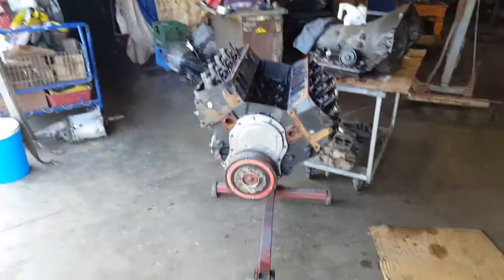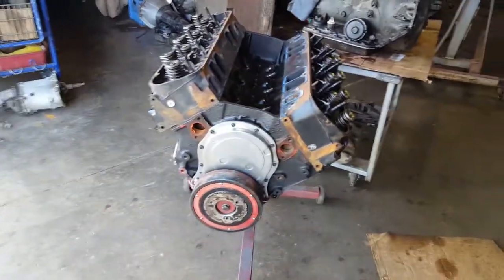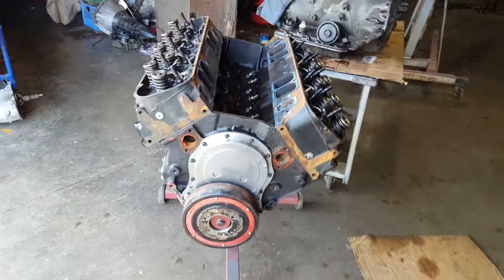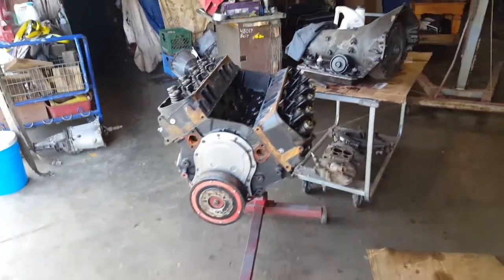We are gonna have a quick talk — show everybody what we got going on. This right here is a 454, it's just a stock bottom end, should basically be the same thing that's in that one over there. It may be a little bit fresher — the guy said it's got about 40,000 miles on it or so.